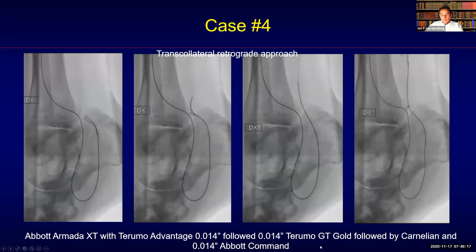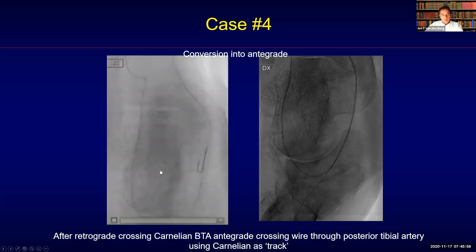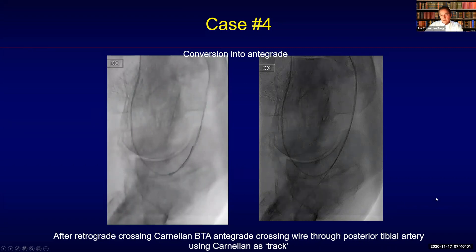In this case the approach was a little bit different. In cases I demonstrated previously I would leave the guide wire in place, but here I left the Carnelian in place and used the support catheter as a track for the second guide wire that I put in — in an integrated fashion. This was now able to cross the posterior tibial artery and the proximal part of the lateral plantar artery towards distal, redirecting towards the outflow and not into the collateral, then removing the Carnelian.